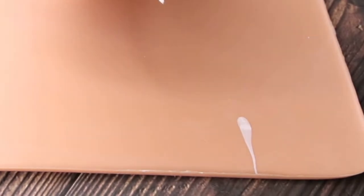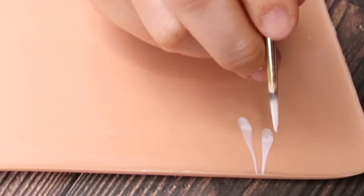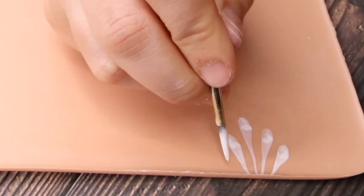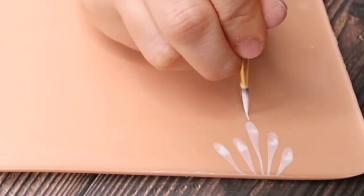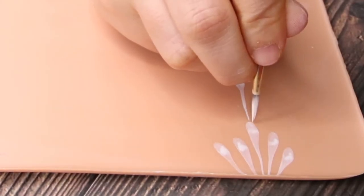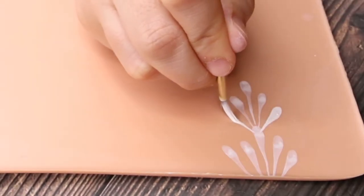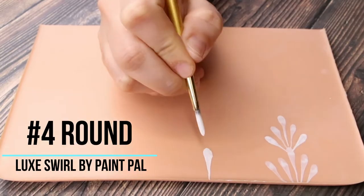The first brush we're using is a number two round Luxe Swirl brush to do backward teardrops. As you can see, you're going to go light and then push the brush all the way down. When you make too many it looks really odd, but when you're doing it on an actual design it's really going to make sense. So do a nice thin straight line and then push it down. As you can see with the second row, it all has one focal point, and that was the center teardrop.